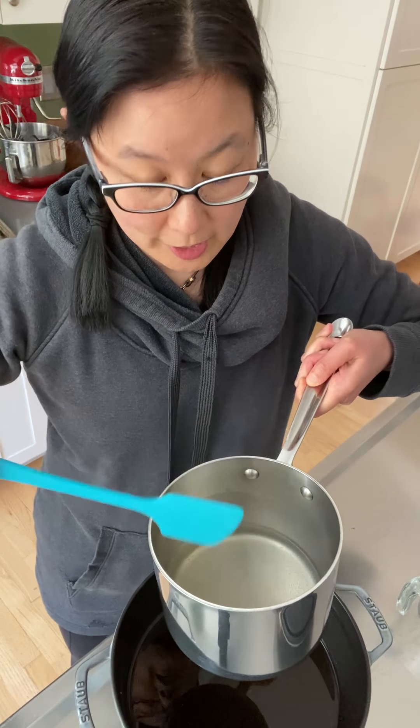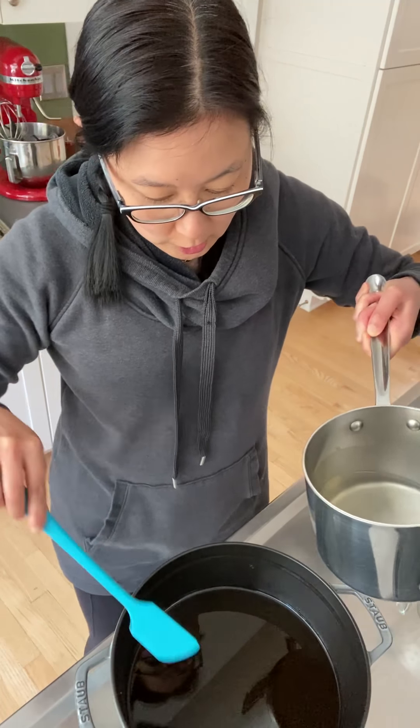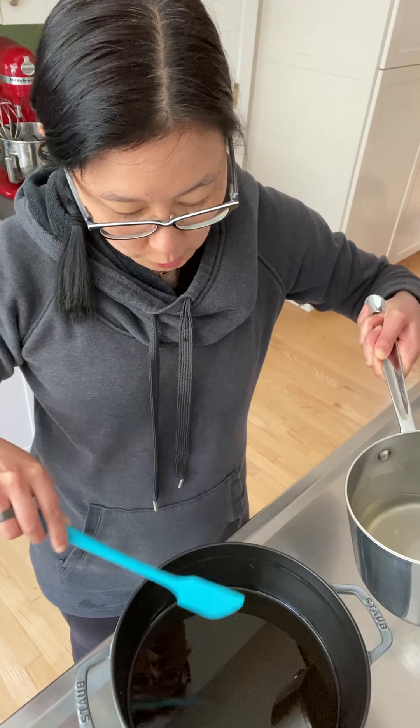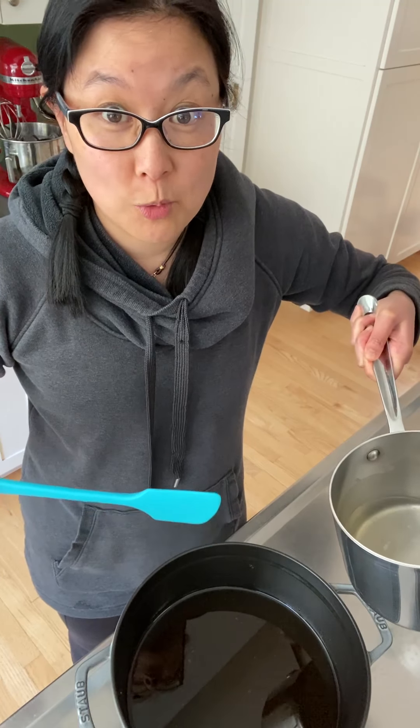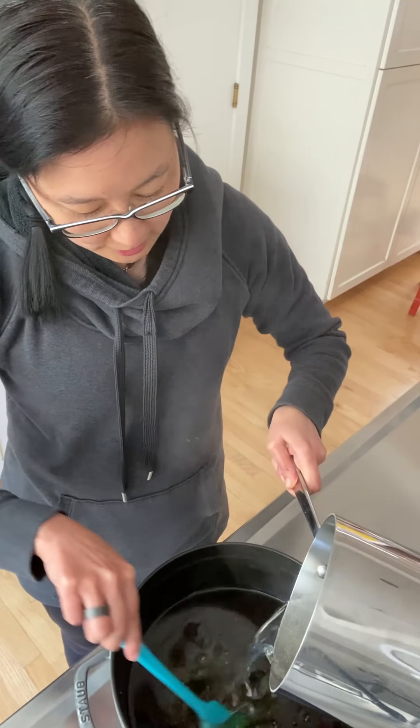Then you boil it to dissolve everything and pour it right into the dirty oil. I brought the water and gelatin to a simmer, the gelatin's all dissolved, so I'm going to stir it vigorously into this dirty oil, which is at room temperature — not hot oil, because that would be a disaster.